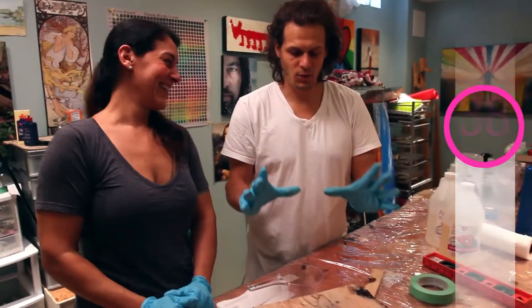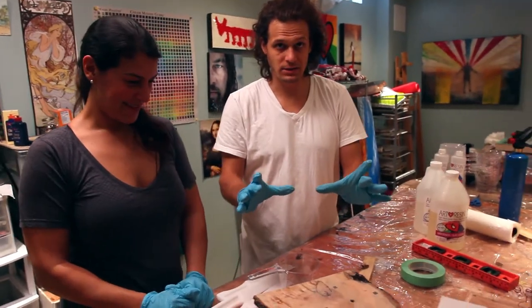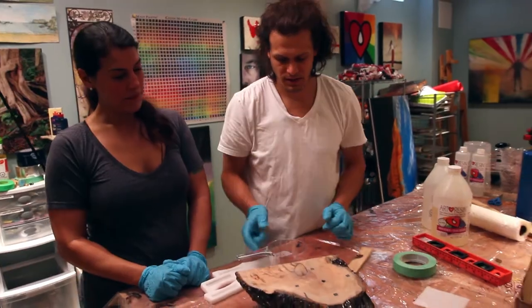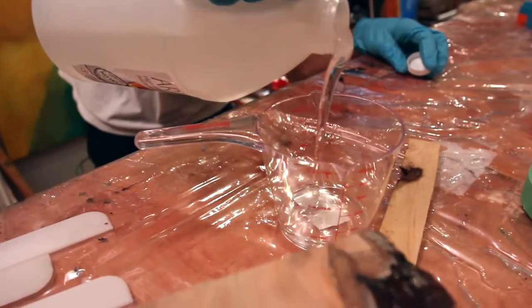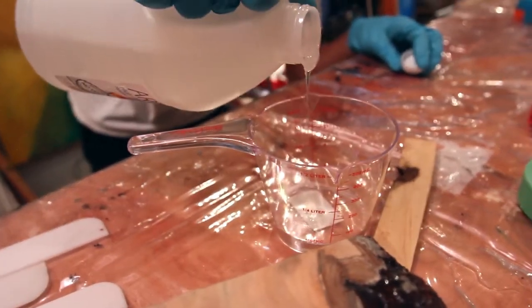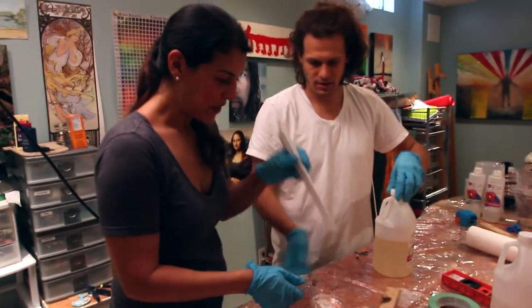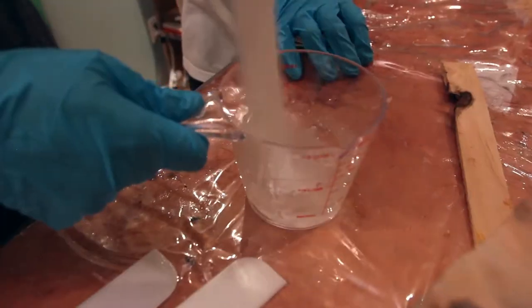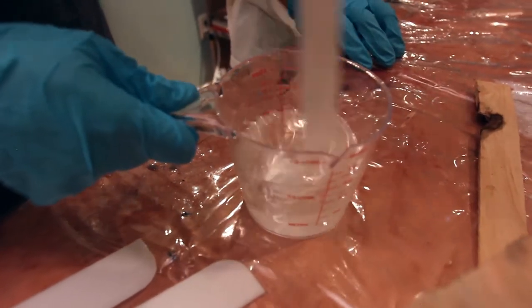One square foot is four ounces of art resin — so that's two of resin and two of hardener. This is more than one square foot, but we're just going to do a square foot. We're going to stir for three minutes. Oh, that's so nice and liquidy. Be sure to scrape the sides and bottoms as you go.